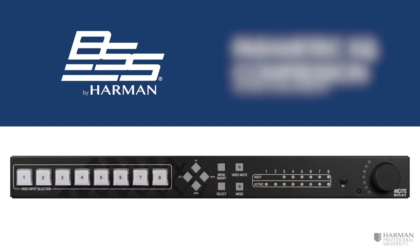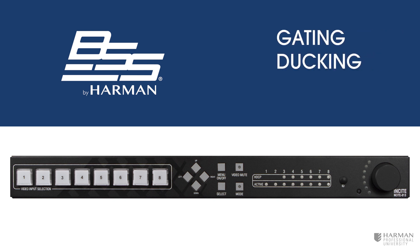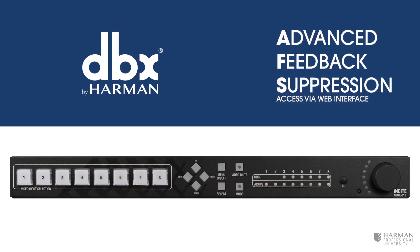Microphone processing also includes gating, ducking, and limiting to ensure a clean speech performance. If that's not enough, advanced feedback suppression from DBX processes the audio to remove any feedback loops for when the presenter places their microphone in front of a loudspeaker.